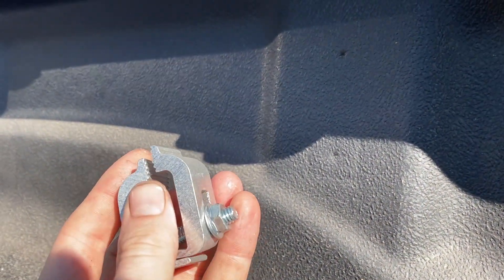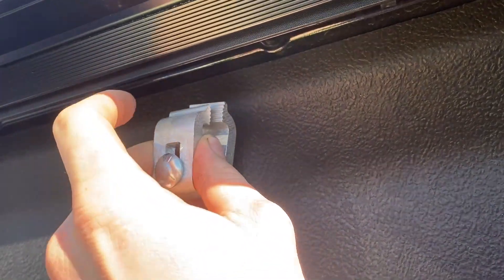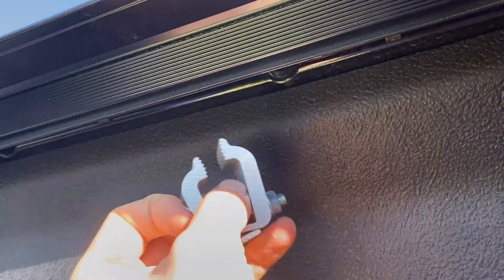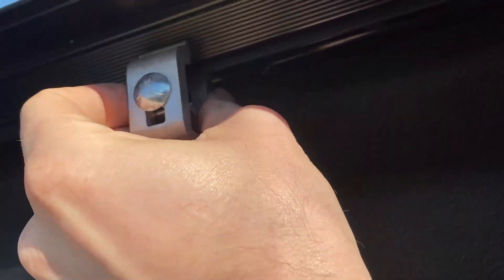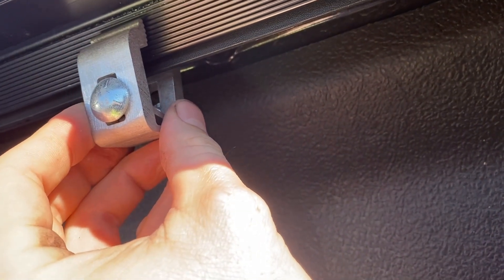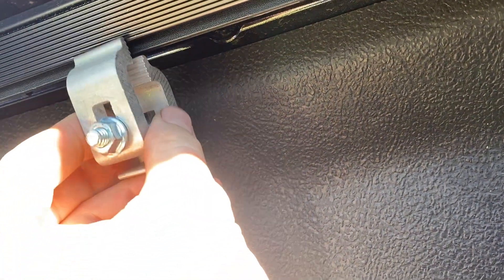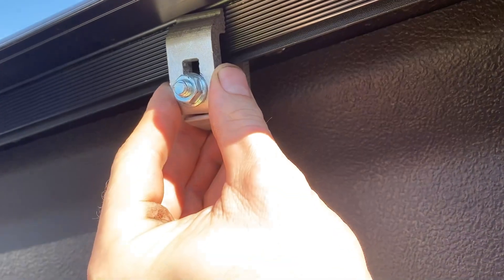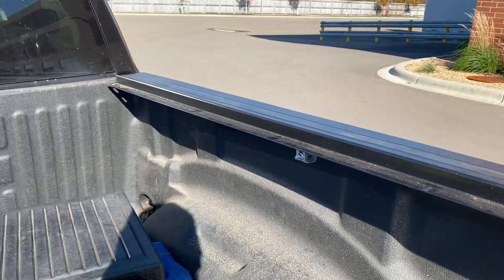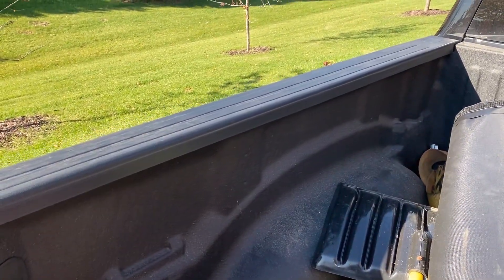On the inside of the bed, take one of the clamps — see the little teeth on it — and put it up here. You want the teeth to be in the grooves on the tonneau cover rail, and then the back side of the clamp should come around and grab the back of the lip of the bed rail. You might have to loosen them up a bit and push them up higher, then cinch it down with the half-inch socket. I have the one clamp tightened down a little bit — I'll move on and do the same to the other side, then shut the tailgate.